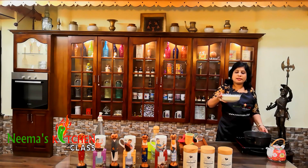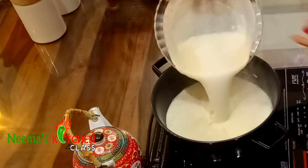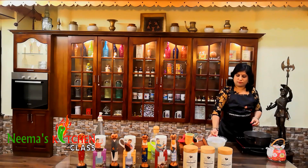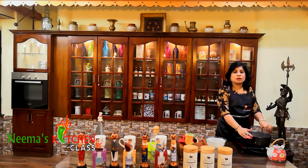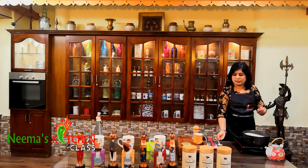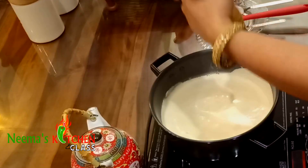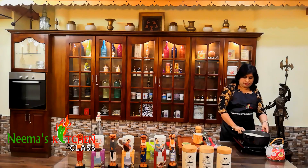Now let's pour the blended mixture back into the pan again. If it is thick you can add a little more water and keep it for boiling. It's boiling now — let me taste for salt. The salt is perfect. Now I'm going to add some optional pepper because I love the taste of pepper, and turn off the flame.